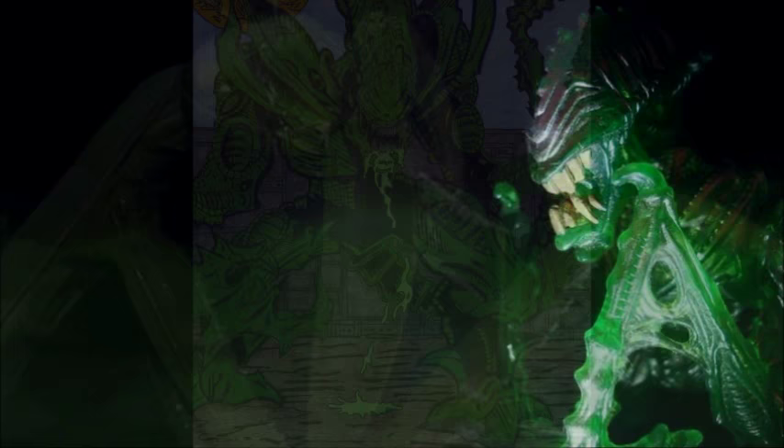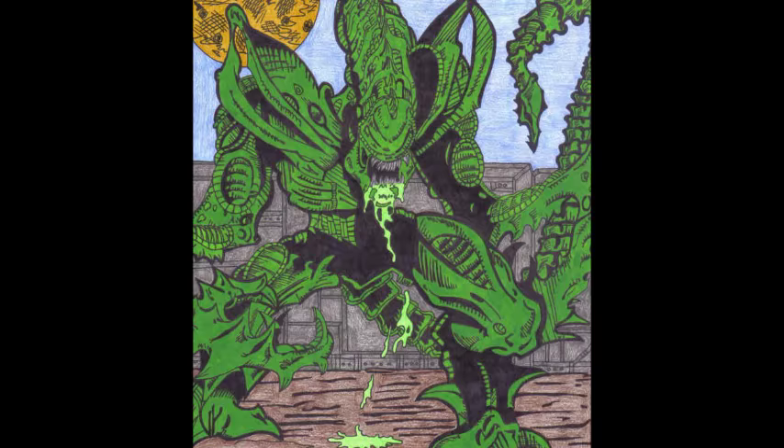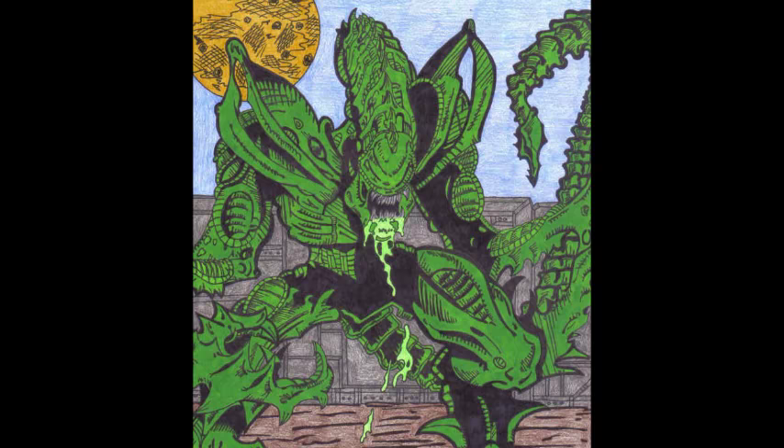This particular xenomorph variant unquestionably carries the physical characteristics of the praying mantis breed of insect. Unlike the more common depictions of xenomorphs, which usually appear darker in tones, the exoskeleton of the mantis alien is a brighter green, more closely resembling the insect of its namesake.